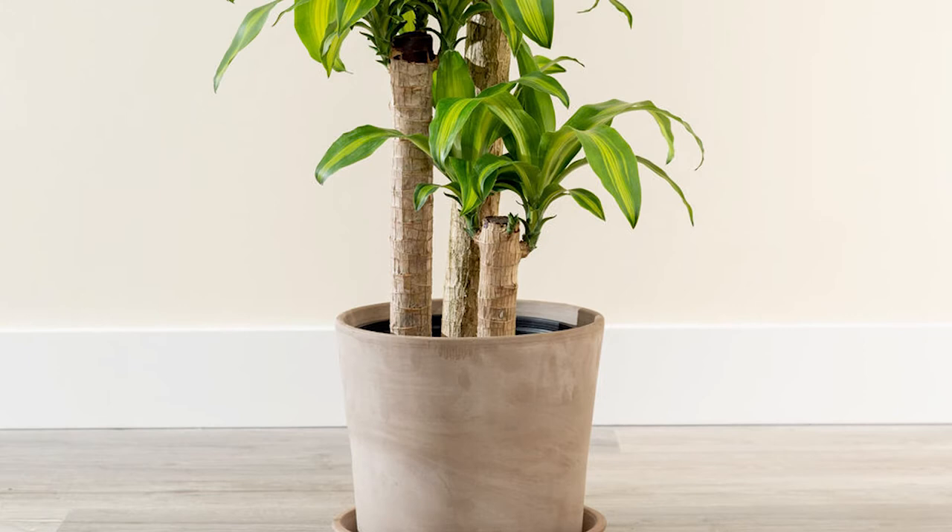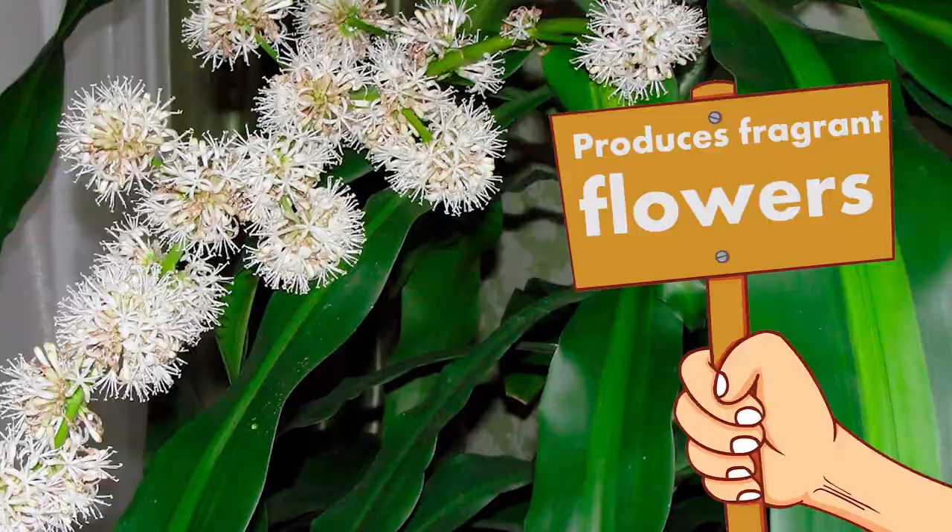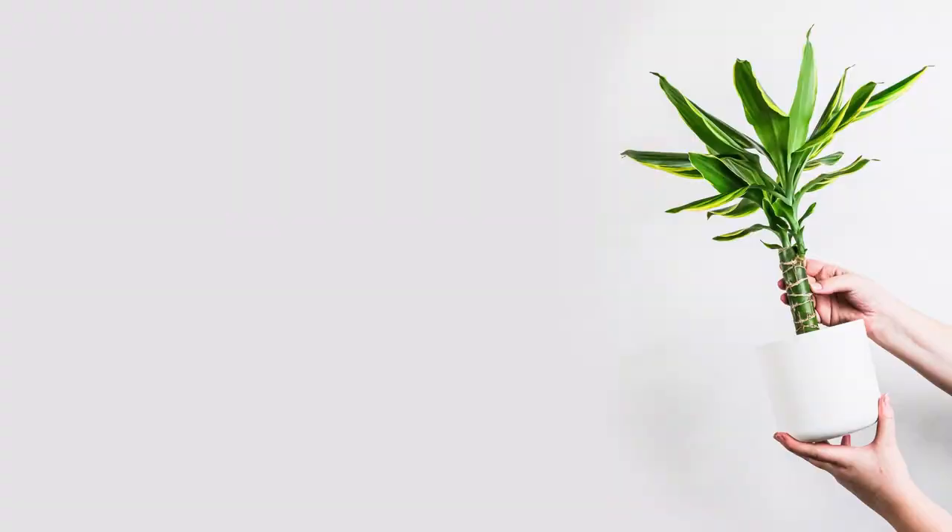Once it begins to mature and grows over four feet in height, it makes an ideal office or hotel plant. The corn plant produces fragrant flowers in its natural habitat. Now let's see how to take care of your corn plant.